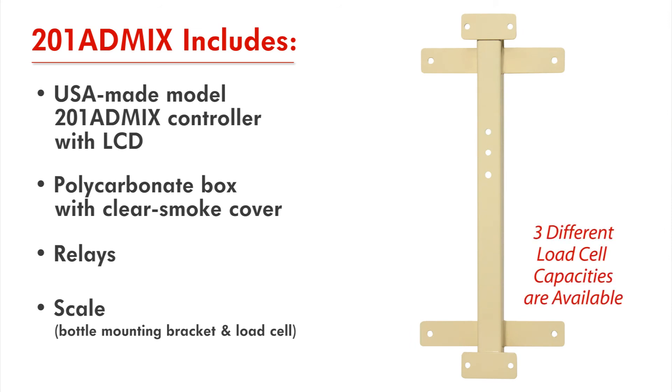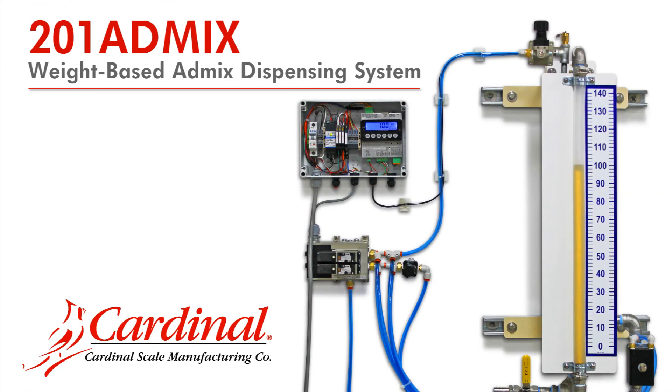Three different USA-made load cell capacities are available from Cardinal Scale. We thank you for your interest in Cardinal Scale's 201 AdMix weight-based admixture dispensing system.